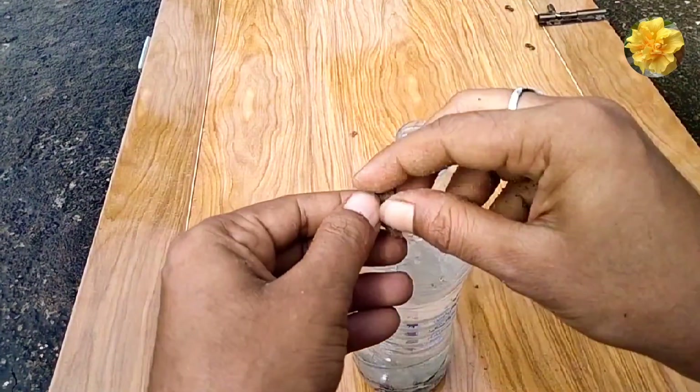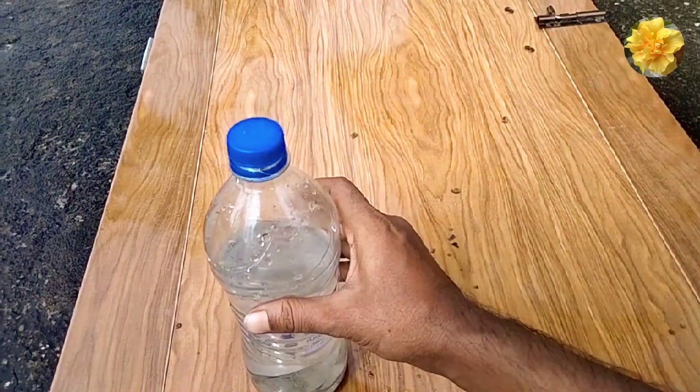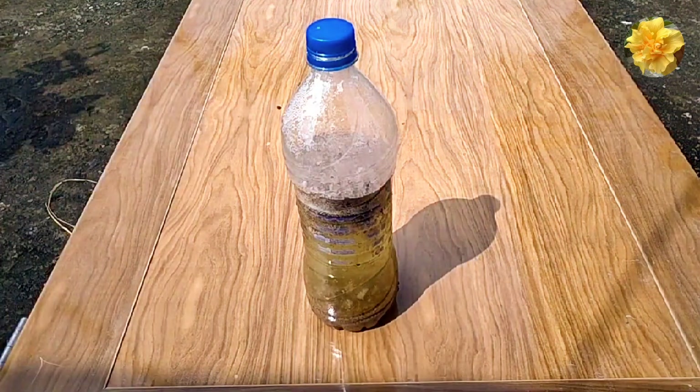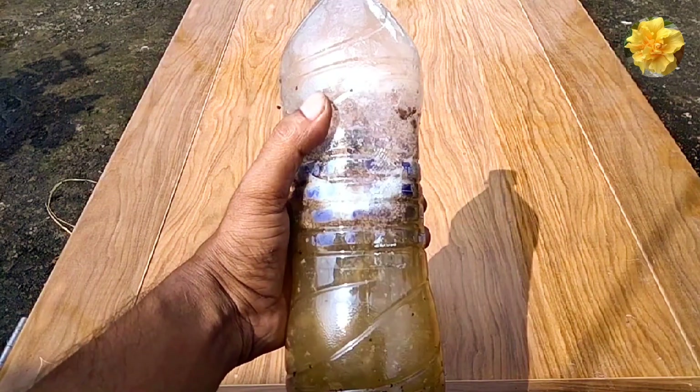You can also take the fertilizer in any jar. Don't take the fertilizer in the bottle. Look, this is the result of the fertilizer. The fertilizer is getting better.